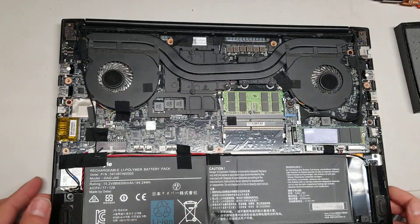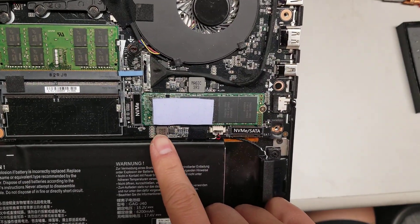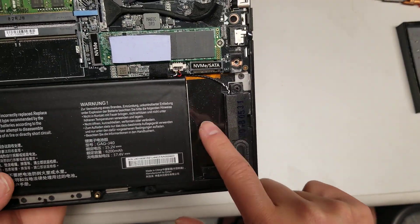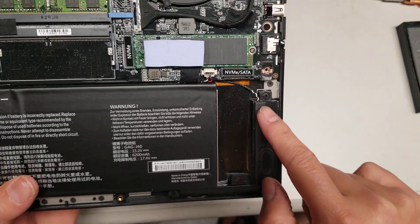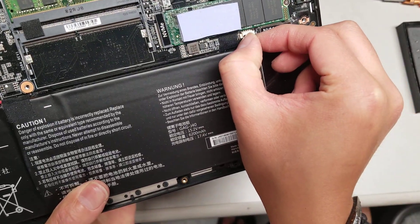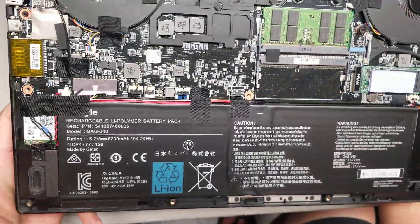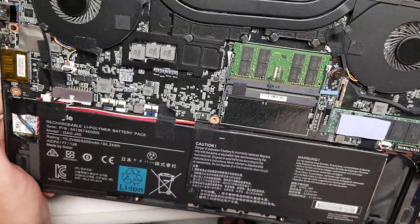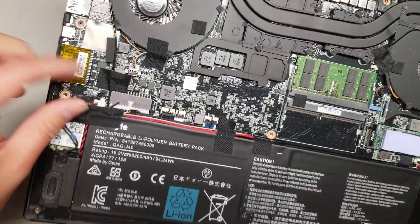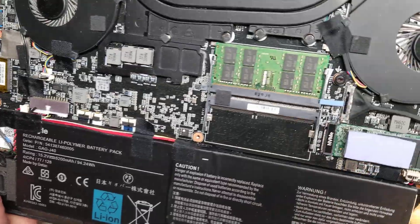Then you can see there's an SSD — there's an NVMe slot, this is M.2 NVMe — and then there's another slot here for M.2 SATA or NVMe. Then you can see the speaker cable; the speaker connects here. To remove these, you just grip the corners, wiggle it, and pull it out. The cable for the speaker runs along under the battery because there's another speaker here with its own connector.